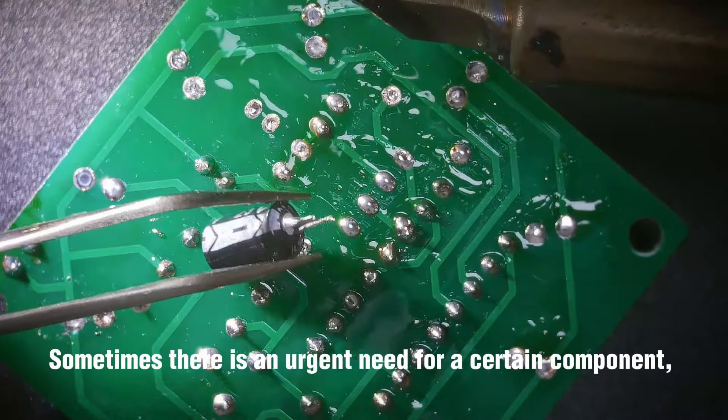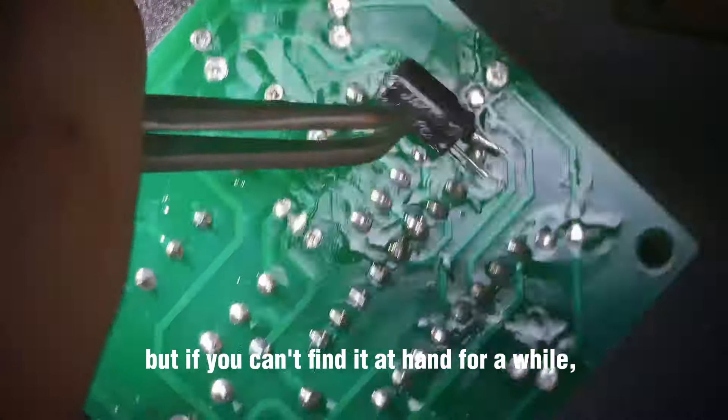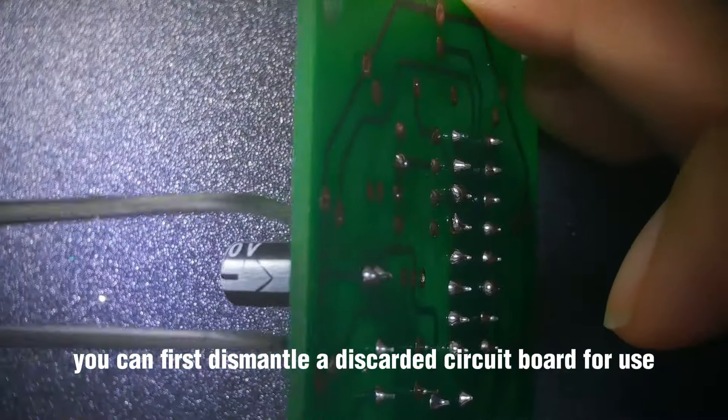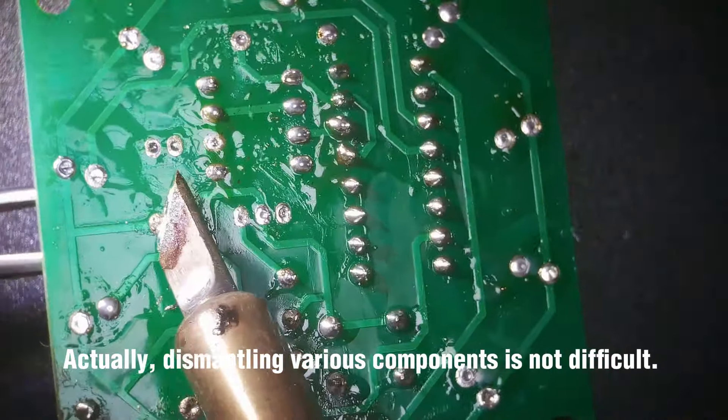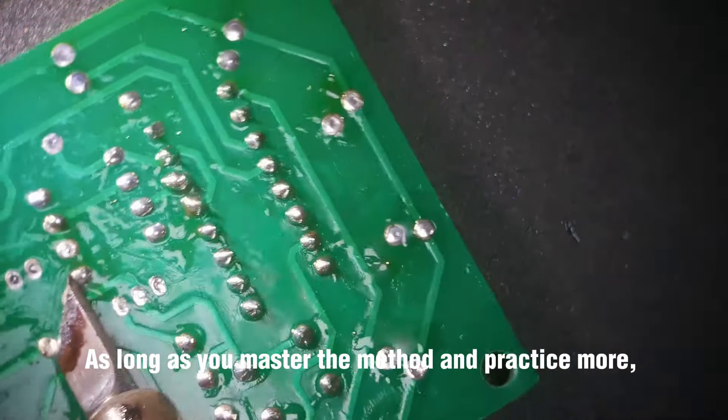Sometimes there is an urgent need for a certain component, but if you can't find it on hand, you can first dismantle a discarded circuit board to get what you need. Dismantling various components is not difficult. As long as you master the method and practice more, you will gradually become more proficient.